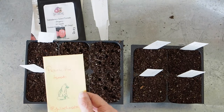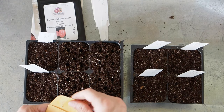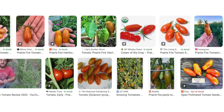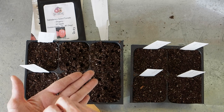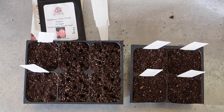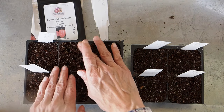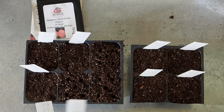Next up we have Prairie Fire. I initially thought this was a paste tomato, but after more research I found it's actually more of a large cherry tomato — it's oblong in shape so it looks like a paste tomato, but it's not quite as meaty. I'm going to plant it with the paste tomatoes to keep my cherry tomato count at six. I got that one from the Rare Tomato Seed Swap from Julia Demacos on Instagram.